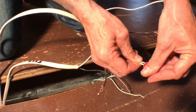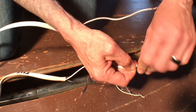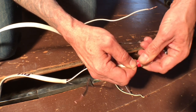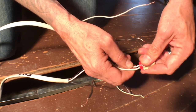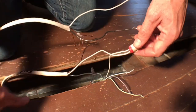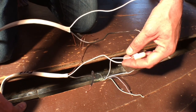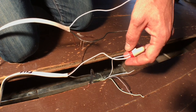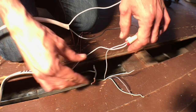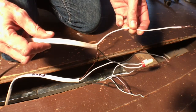Do not use a power tool to tighten these caps — just make sure they're secure by hand. So we just connected the white neutral from the fan to the neutral on the Romex feed. Next, I'm going to take the black wire from the feed and connect it to the white wire of the switch leg.